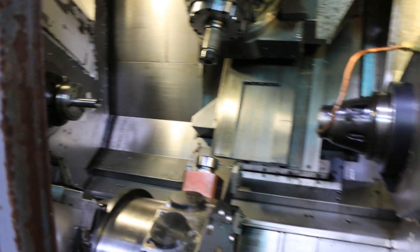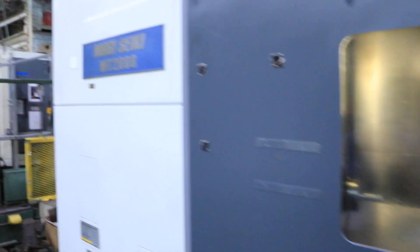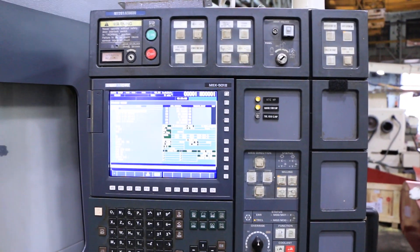We also have a large complement of tooling for the tool changer and for the lower turret. You can inspect this machine under power in our Harrison, New Jersey warehouse. Thanks for watching our video.